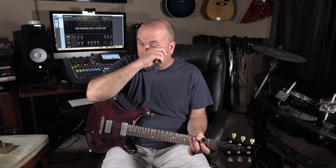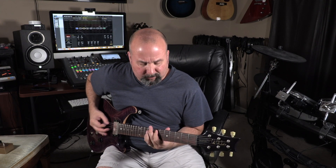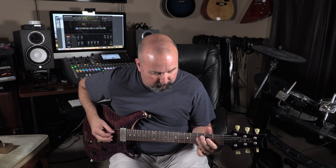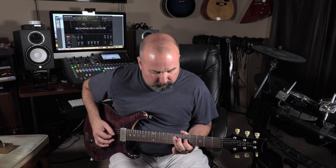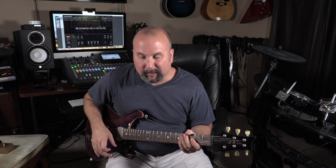This is with the FDT boost. Now this is with the Tumnus. So you just heard the rhythm sounds, so let's try some single note stuff — I'll try to play them similar. This is with no drive. Now let's turn that drive on. Again, this is the FDT boost in the Axe FX. I love Nuno. Let's turn the drive off and go to the Tumnus.